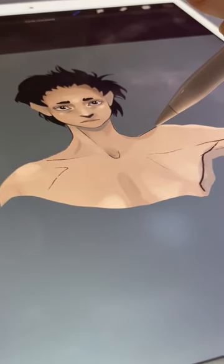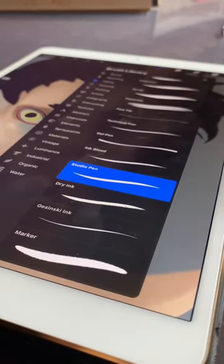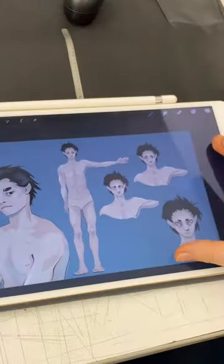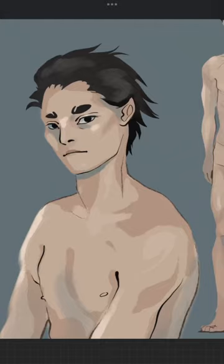I ended up doing way too much detail but that's fine, I had fun. I ended up exploring a few different expressions and I looked at a lot of fish and octopus eyeballs as reference. It was so fun to just go and experiment, especially on those eyes — there's a bunch of sketches somewhere.